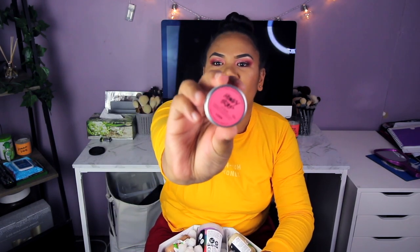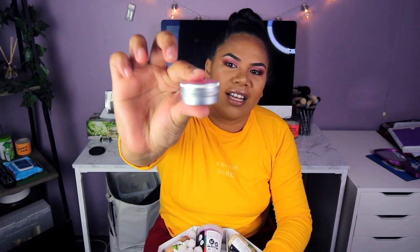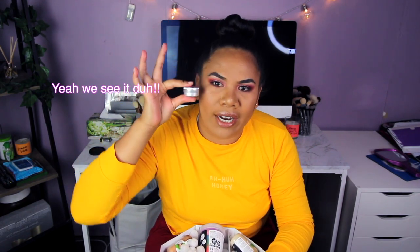The next one is called Honey Trap lip balm. It looks like this — it's so small, guys. Look at that, it's like so tiny!